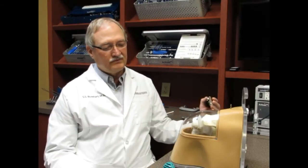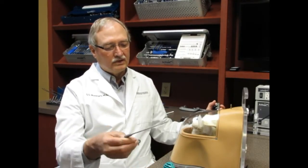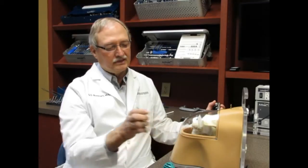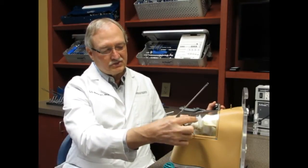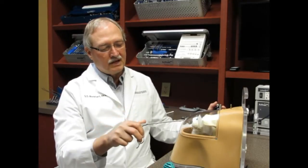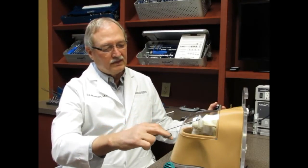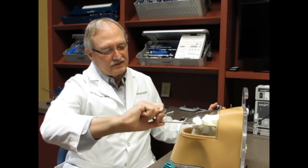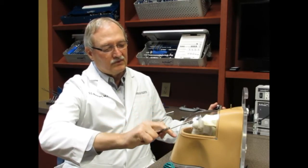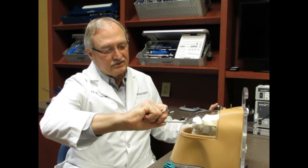What used to happen if you had a torn rotator cuff, for example, the only way to repair that was with a big incision in the shoulder, and you would have to open the shoulder up and be able to see these structures. This is a model with a plexiglass window so you can see what's inside the shoulder, and this would be a torn rotator cuff that is pulled loose from the bone. If you were to repair that, you'd want to pull it down to the bone and have a way to repair it back to the bone.